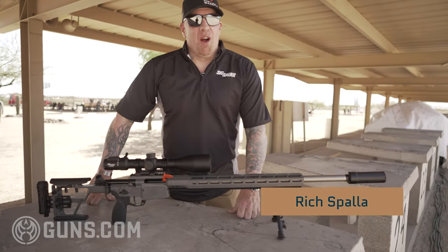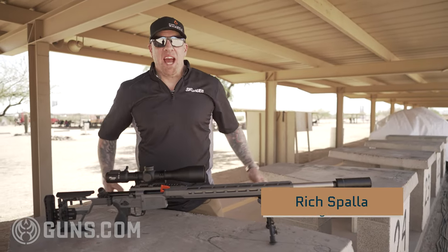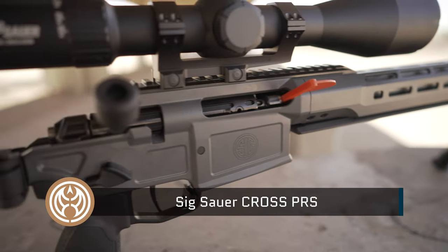Hey everybody, my name is Rich Spala from Sig Sauer. I'm the product manager for the Sig Sauer Cross and also a part-time Academy instructor. Today I want to talk to you about a brand new product that we're just about to launch on Thursday, May 12th, and that is the Cross PRS.